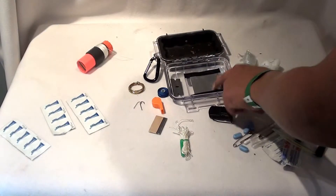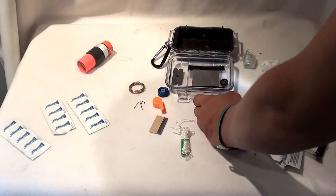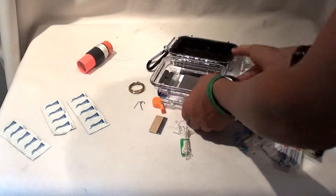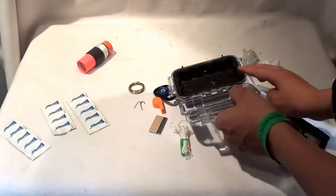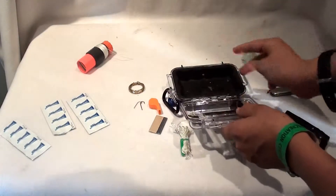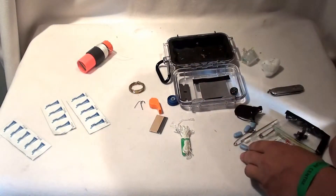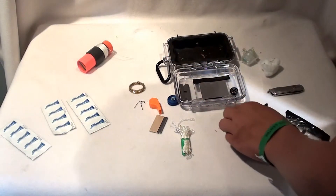Next thing you have is a signal mirror. You can get people's attention with it pretty easily. If you know how to signal — you aim where you're going, make sure you can get the reflection on your fingers, sight it in. I'll do a video showing how to correctly use a signaling mirror later on.